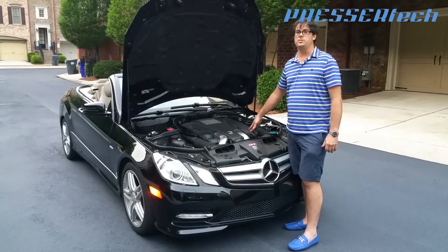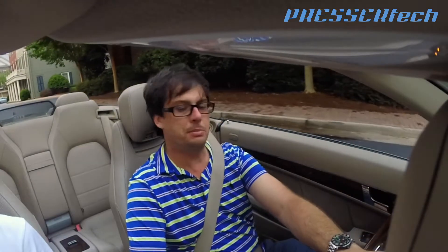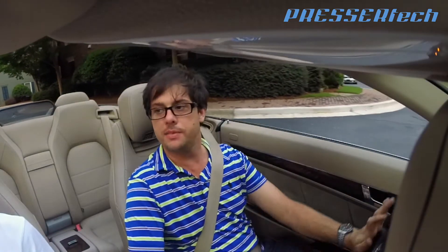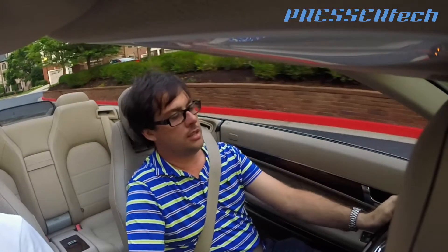Let's see what we can do with this one with the Compressor Tech 10. We're going to take it on a test drive before we do any kind of modification to see how it runs. This car has 44,000 miles on it and has been very well taken care of. Let's see what it can do now versus after the modification.